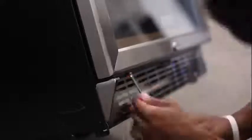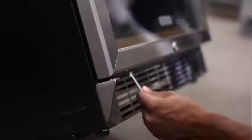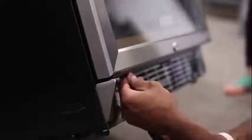Next, lift the door and guide the top left side onto the top left hinge, letting the bottom of the door rest on the bottom left hinge. Then screw the bottom hinge into place.